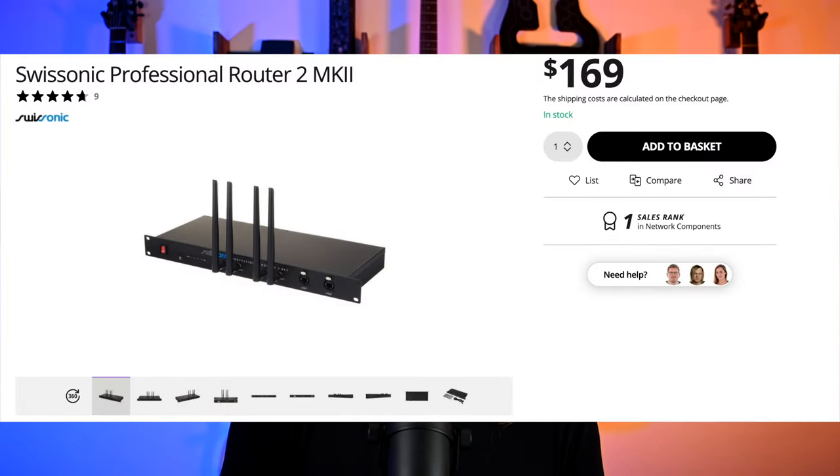You want to have the antennas out for better reception — clear line of sight is always best with wireless stuff. This router, the Swissonic one, is listed at about $170, which does seem a little expensive, but between getting a router and a 1U drawer-type shelf, it's basically the same price anyway for a decent router. So to me, it was completely worth it, especially if it saves me time with my setup.